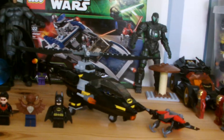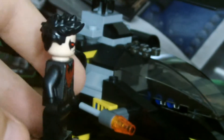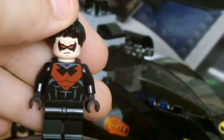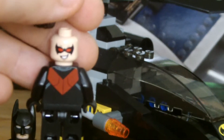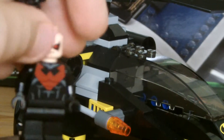I think I should start with the characters. Here we have the new Nightwing. As you can see, he's red this time, and a new hairpiece as well. Let's just focus in on that. He also has a second face, which is him smiling. There we go.